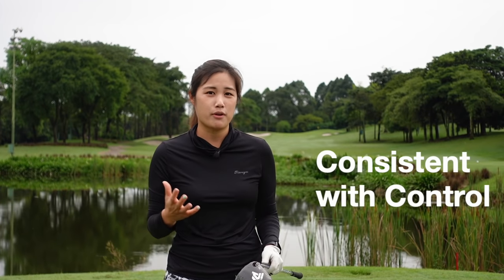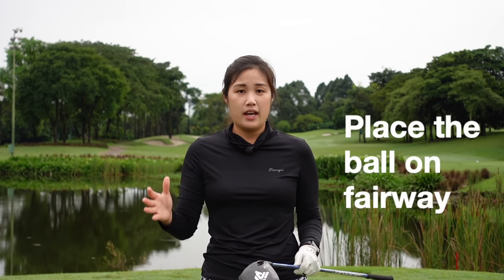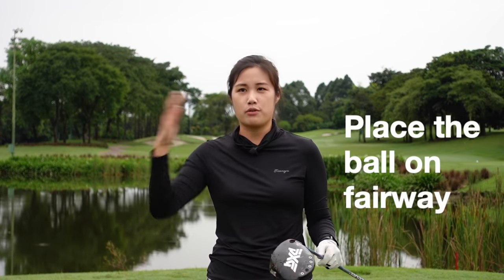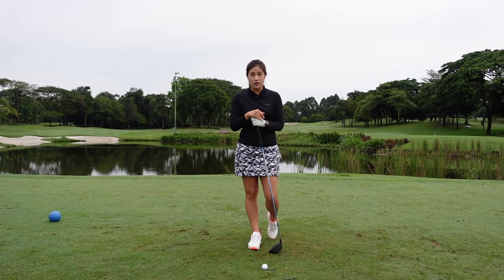But when I started playing professional tournaments, the golf course is a lot longer, so I realized that it's really important for me to hit the driver more consistent and more controlled so I can place the ball where I want it to be, and it will help me to approach the green a lot better. We're going to move into the technical part of the driver.